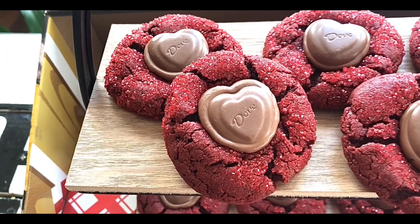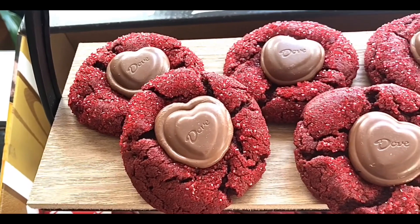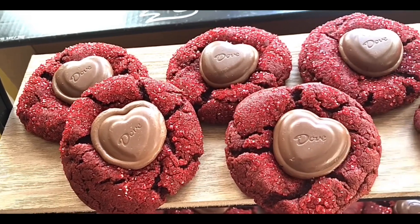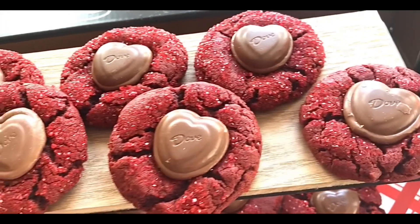Hey everybody, welcome back to my channel. I'm so happy you're here. Today I'm going to show you how to make these amazing red velvet peanut butter blossom cookies just in time for Valentine's Day. Aren't they adorable — and they're so easy. So let's get baking.